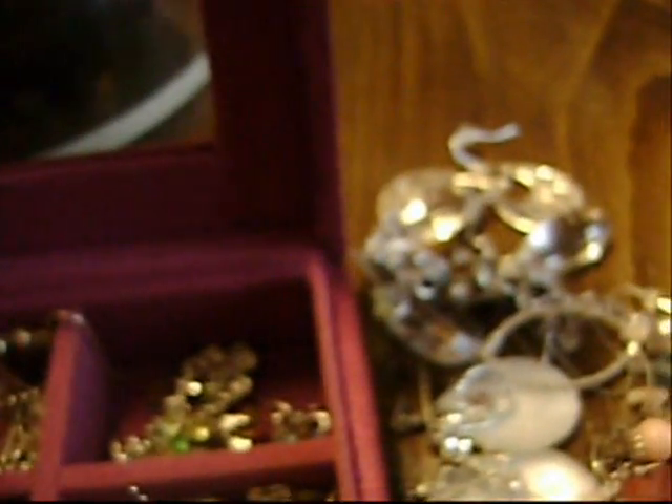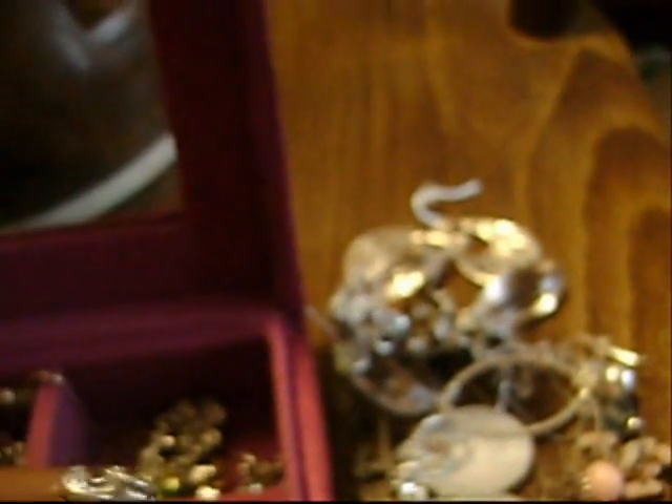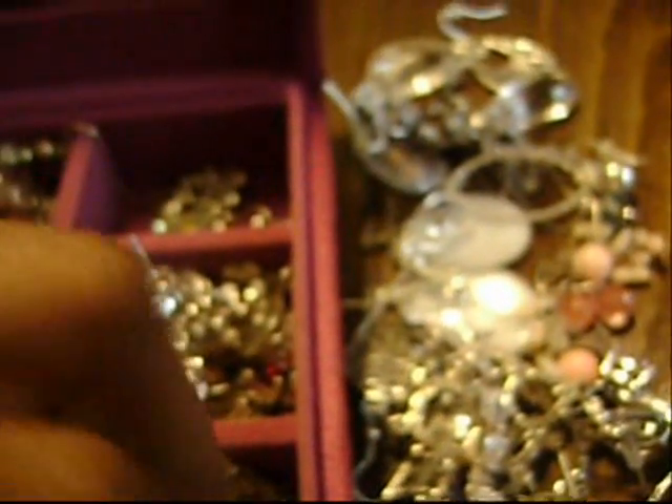Beautiful, beautiful dangle earrings — that's gorgeous. Chandelier earrings. There's so many things in here. Heart dangle earrings. I have a lot of white gold earrings. More white gold earrings. In this drawer I have turquoise earrings in this compartment.